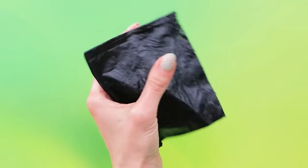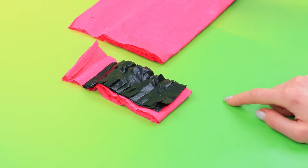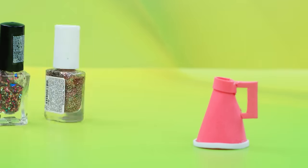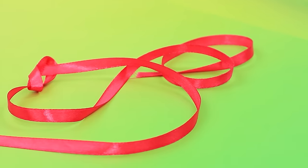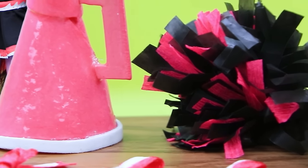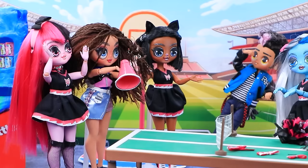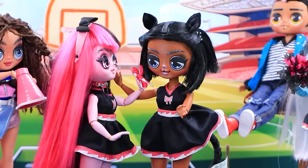Choose the nail polish. Cover the megaphone. Bake in an LED lamp. Paint the ribbon. Tie into bows. This cheerleading kit is ready. Rehearsal begins. Girls, everyone gather here. What do we need to do? Grab the pom-poms and take your place. Let's put on hairpins. A real team.